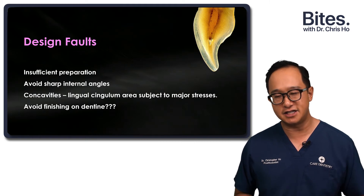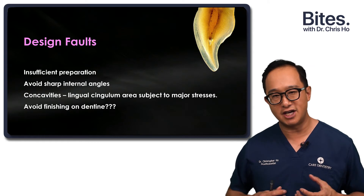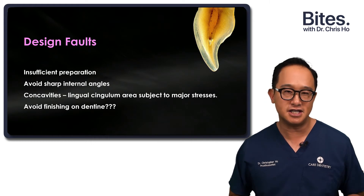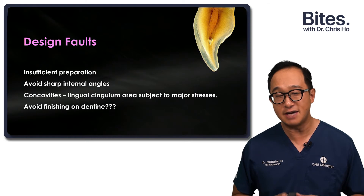Be careful about dentine. If you're going to use all-ceramics, you may want to bond to enamel. Fradiani studies have shown that if you are not bonded to enamel margins, there are significantly more failures.